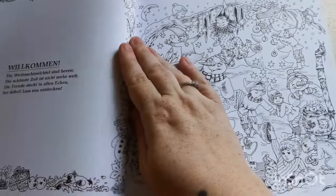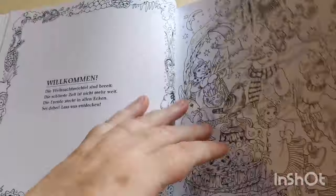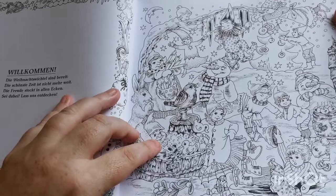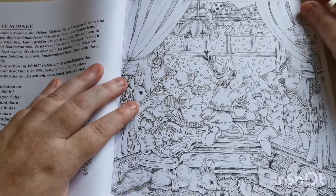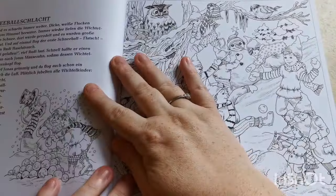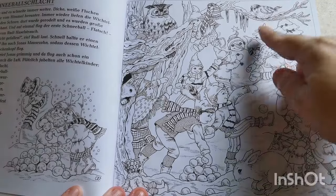Then we move into our pages. You'll notice on the left-hand side there's what looks like a story or a poem to go with each page — I'm really not sure. But just look at the detail on this. I feel like this is so much more detailed than her other books. I'm just speechless — I think this is so incredibly beautiful. There's a little picture on the left as well, which I really like.